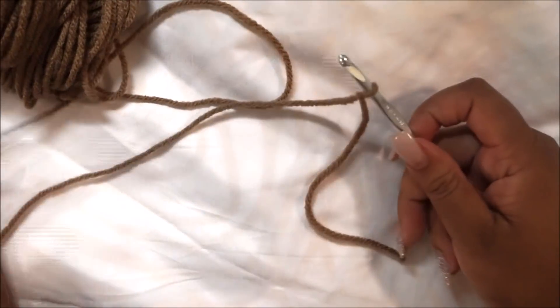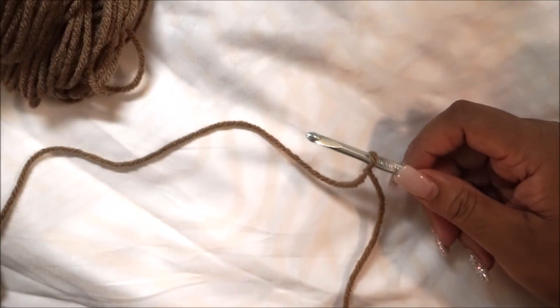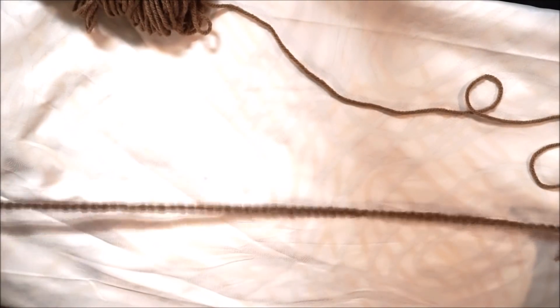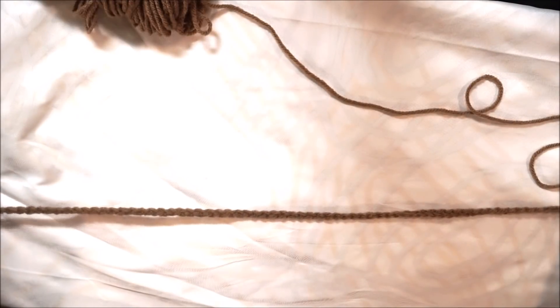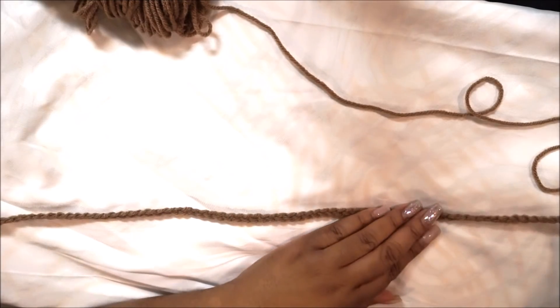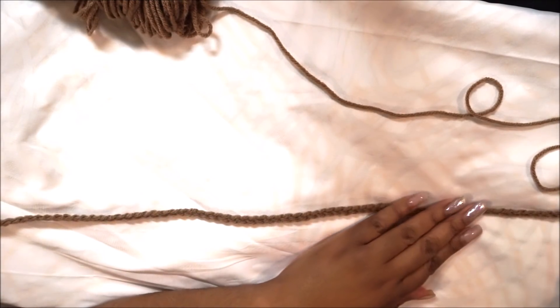Once you've done your slip knot, you're going to chain. I chained a total of 80, but the average adult size is 70 chains. Make sure you measure the head of whoever you're making this for, or guess as close as possible. 70 is normal for an adult woman — I may have an adult man's head! Then you're going to go into the third chain from the hook and double crochet.